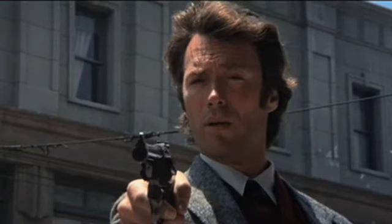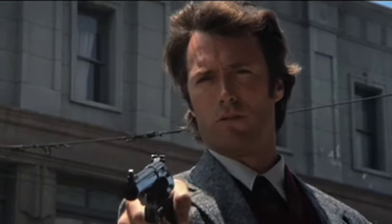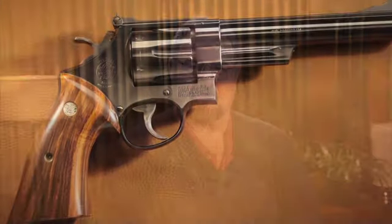Why a .44 Magnum? Well, we all know that, as Harry says, this is a .44 Magnum, the most powerful handgun in the world, and would blow your head clean off. Of course, that's probably not true. It probably wasn't even true at the time. But it seemed like a good idea to me.